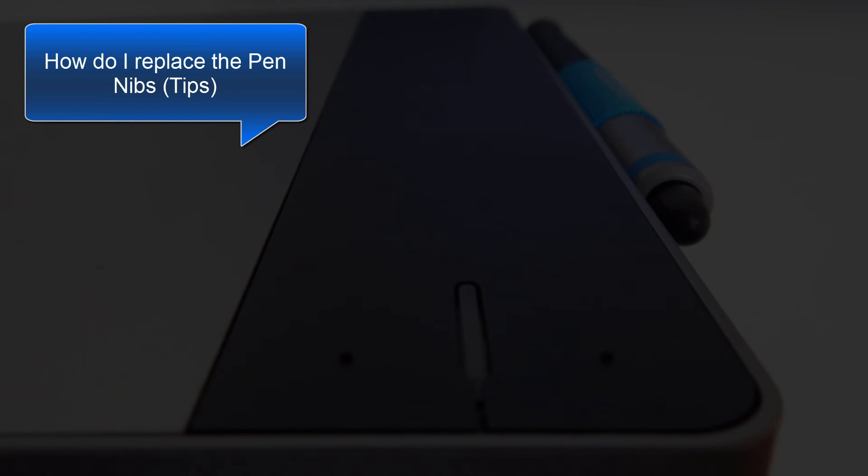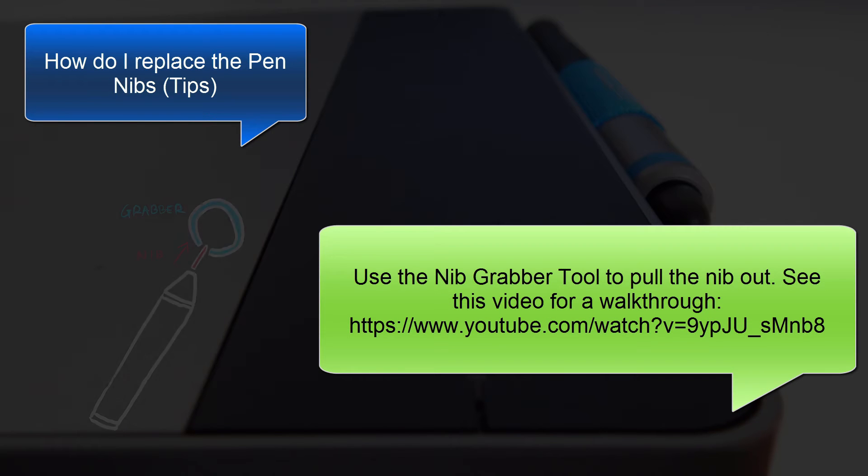Now, on the topic of maintenance, a common question is, how do I replace the pen nibs? What you want to do on this particular model is use the nib grabber to pull the nib out. It's a little metal ring that came with your pen — it's probably somewhere in your box if you take a look around for it. You can watch this video for a walkthrough on how to change the pen nibs.